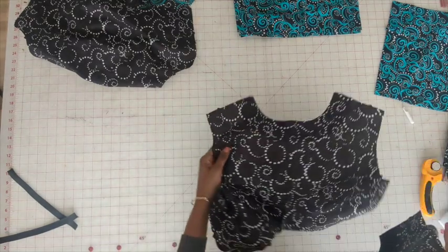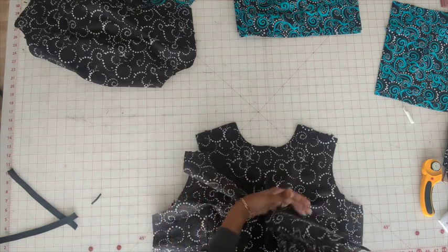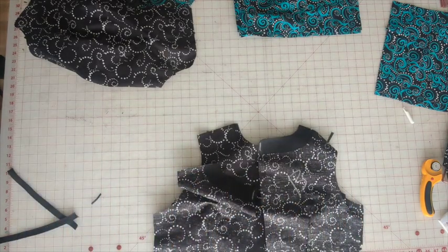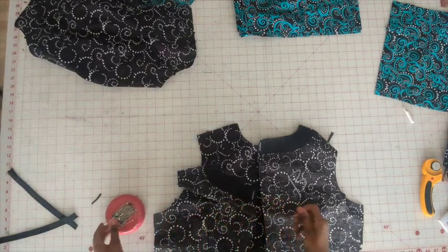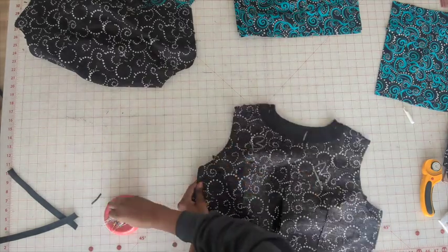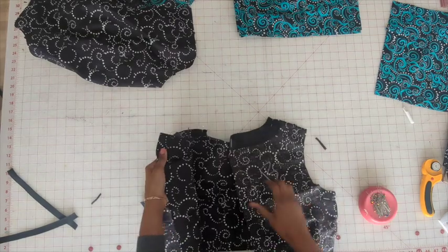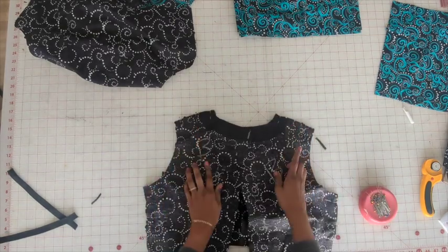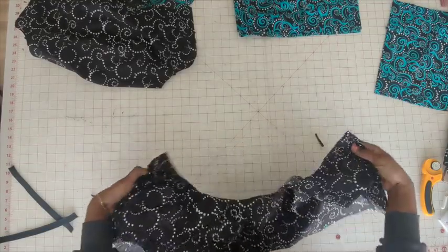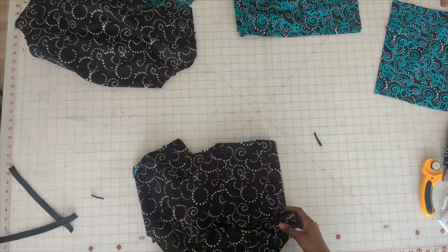Now what we're going to do is connect the back to the front at the shoulders and the side seams. Go ahead and stitch at the side seams as well as the shoulders. Once you do that, open up the seam allowance and press that flat. So we have the back and the front connected and the seams pressed open. We're going to go ahead and set this to the side.